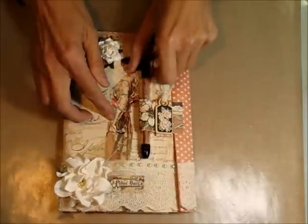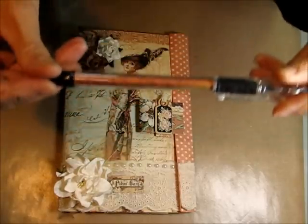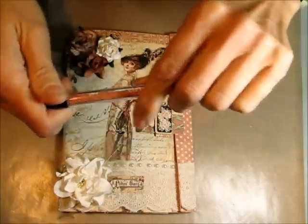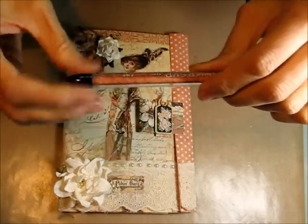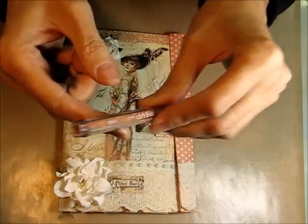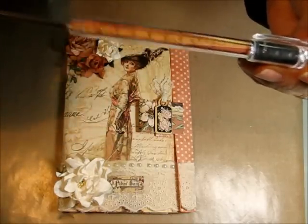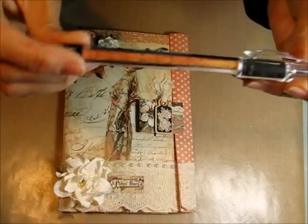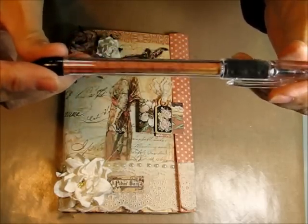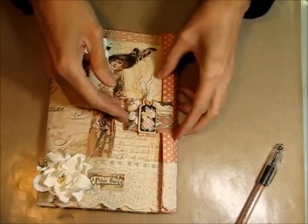I'm going to zoom back out a little bit. The pen — what I did was I went and got just one of those clear pens you can get at any store. I unscrewed the end of it, and then all you do is roll up a piece of paper and put it in that tube so that your pen matches your padfolio. How cool is that? This wasn't my own idea — I picked this one up on YouTube somewhere.